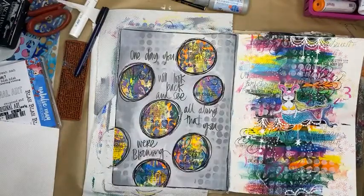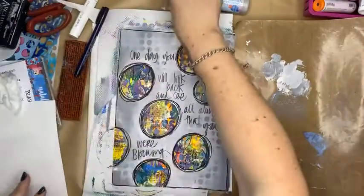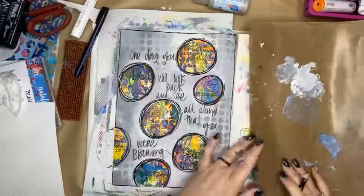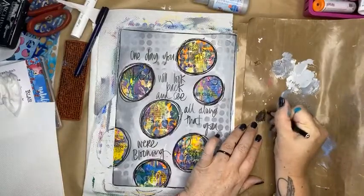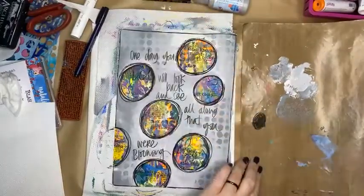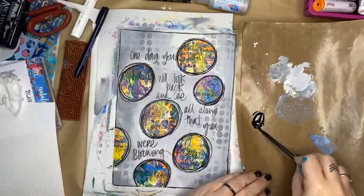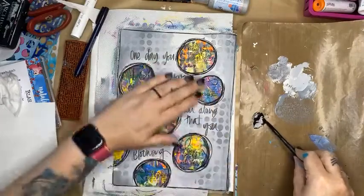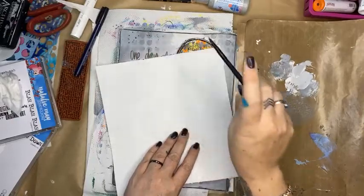I'm quite happy with my scribble — it doesn't bother me that it's messy or neat, it's whatever you want it to be. I do feel it needs some black splatters. Something else you can do with a Stabilo pencil is make a black ink out of it — I'm making it here on my craft mat, which if you don't have one you are missing out. Now I've got a black ink just by activating it, and I'm going to add some black splatters.